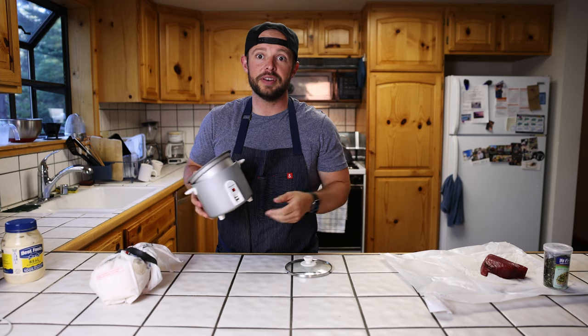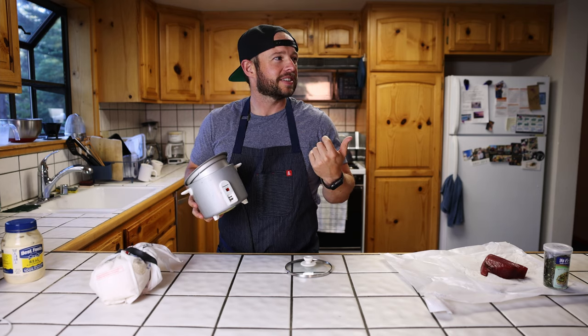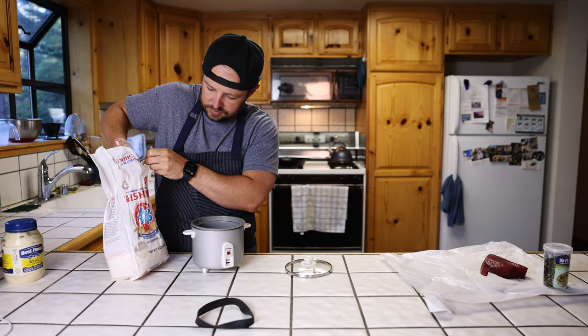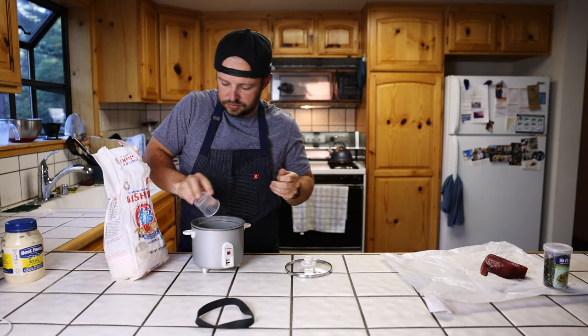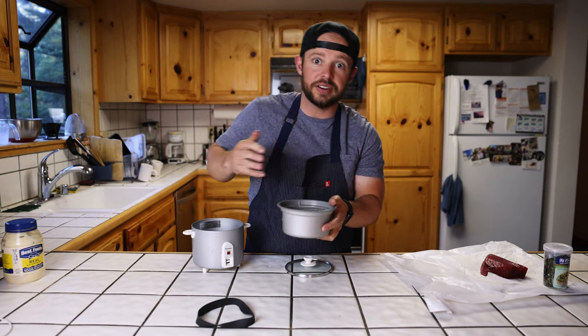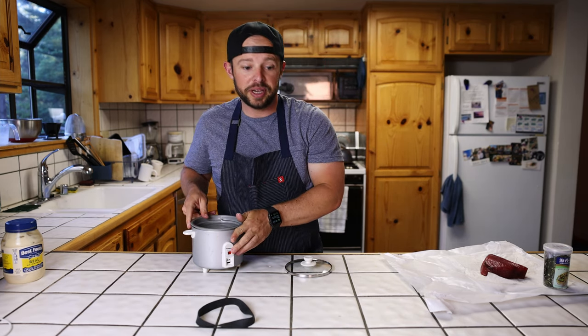Wash it — I go heavy on the water. I like that kind of... it's not wet rice. Water's running clear. Technique: first knuckle. I do a little extra — I don't know if it's the altitude up here. Rice is on.